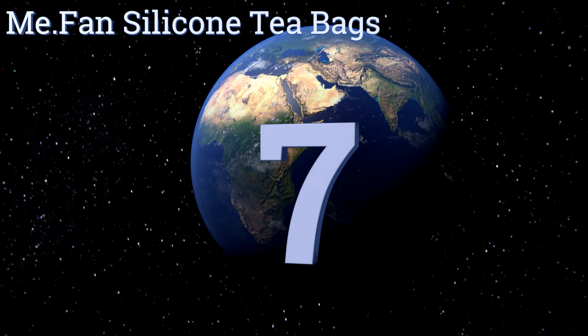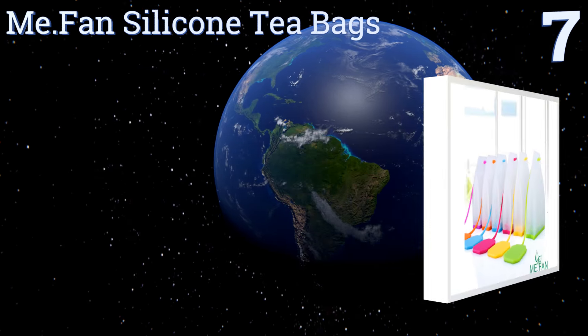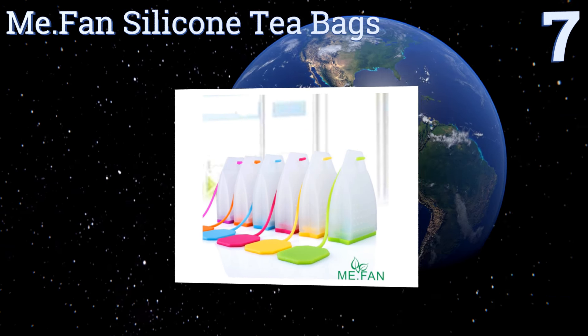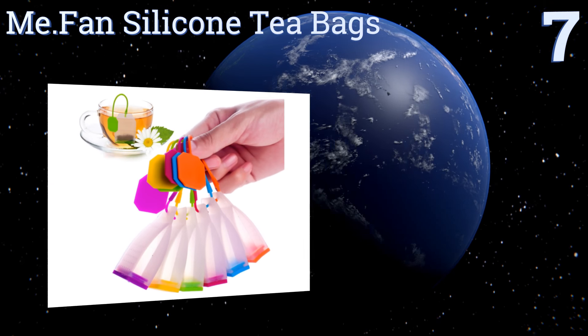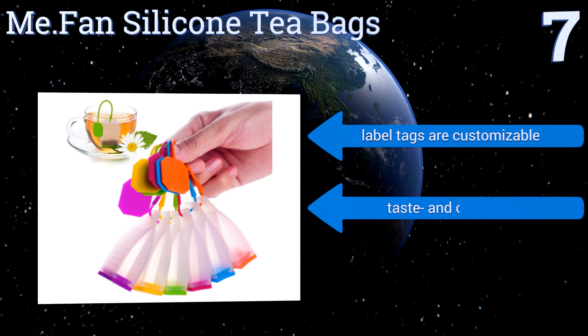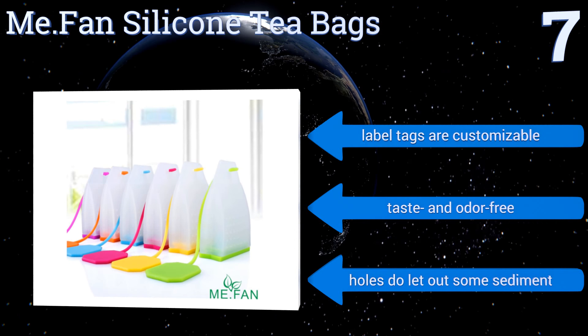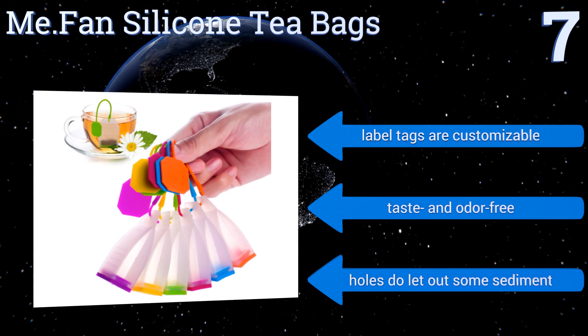At number seven, the Me.fan silicone tea bags have removable bases that are easy to take off while maintaining enough resistance to stay in place while steeping. Though the translucent bodies are prone to staining over time, they are dishwasher friendly. The label tags are customizable and they're taste and odor free, but the holes do let out some sediment.